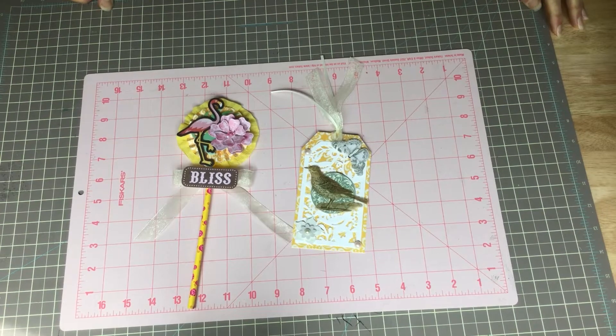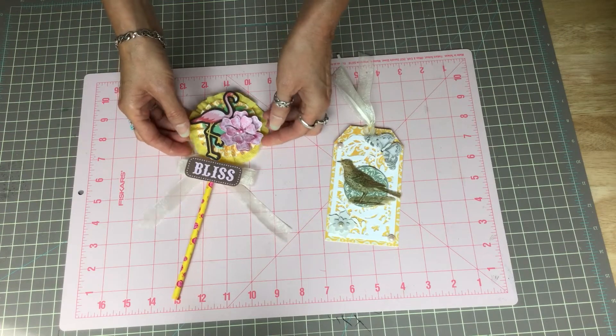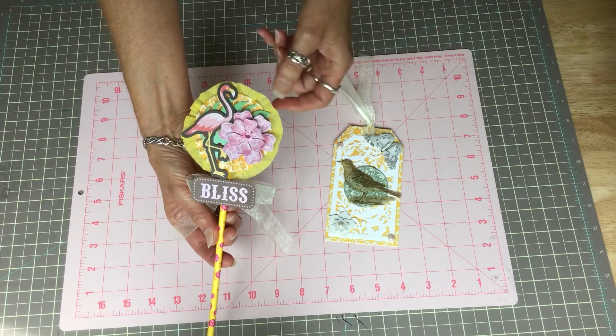Hi, this is Chrissy, Virginia Girl. Welcome to my channel! Today I want to share my project for the rainbow collab hosted by Tammy from My World in OKC and Jodi from Jodi's Craft Room. This week's theme is yellow, and here are my two projects.